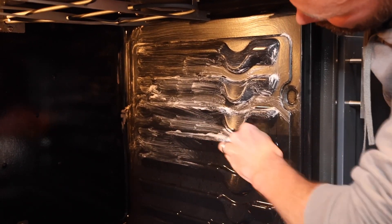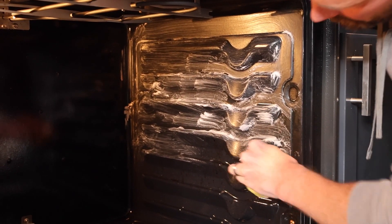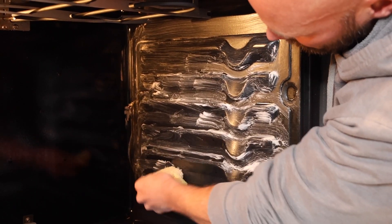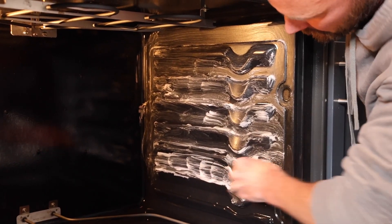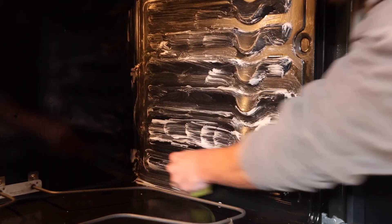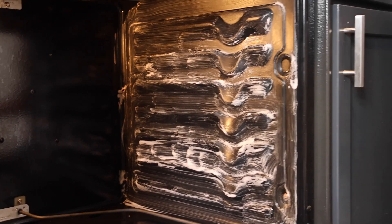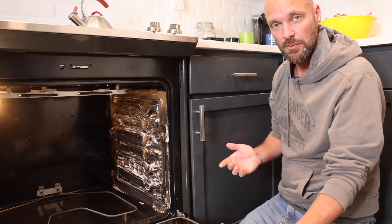You can put the paste on without making a mess. Someone asked if you can apply it with a paintbrush — yes, you can, but it can make things a little harder. Just go down to the back where the grates go. The Scrub Daddy is really nice because you can get into those grooves and crevices.